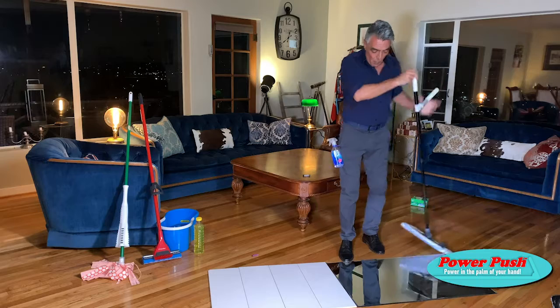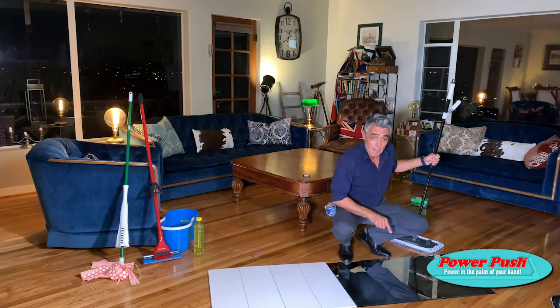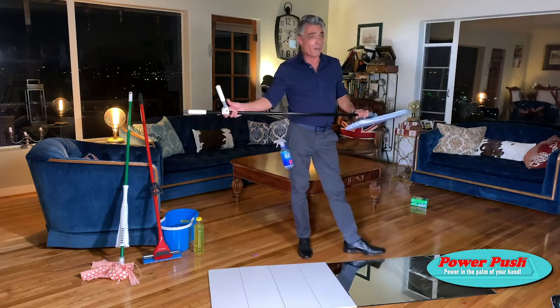Which side would you rather be walking on at home in your nice white socks? I think you'd agree — that makes sense. That's a clean floor. Cleaning without chemicals is cheaper, safer, better for the environment, better for your pocket.